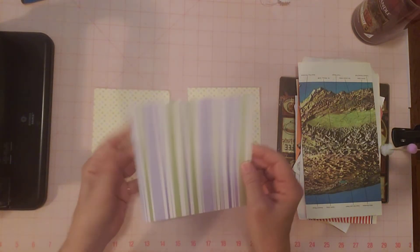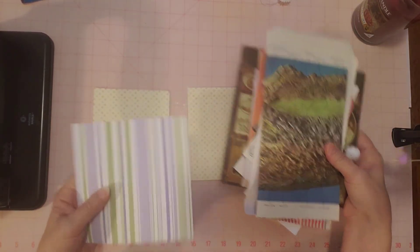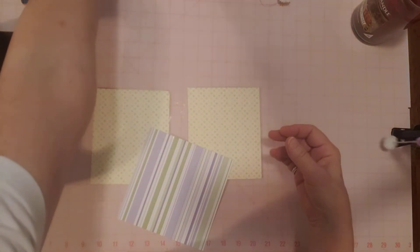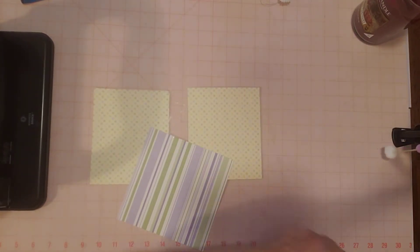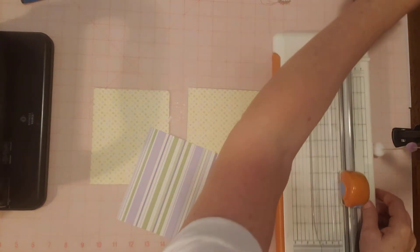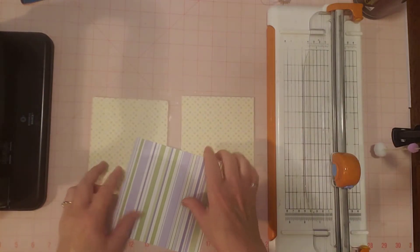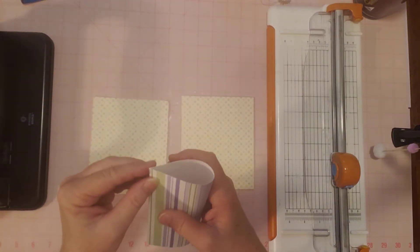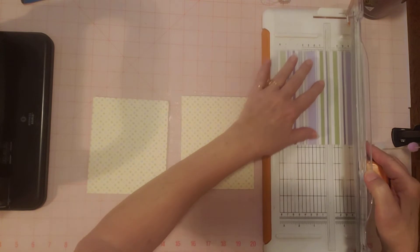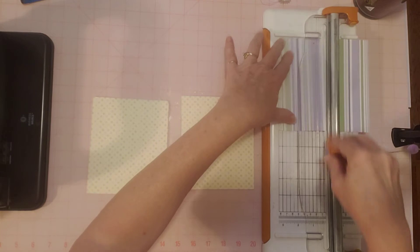I'm just going to cut this in half — last time I tried to cut it smaller and was like, why didn't I just cut it in half? That would have been so much easier. I always have my paper cutter right behind me. I keep it handy because I like to grab it during videos. So I just made a little fold right where the center was and cut that in half.